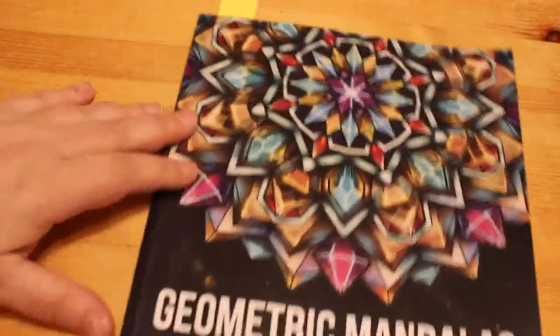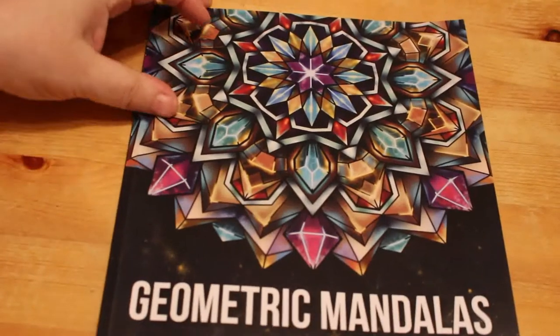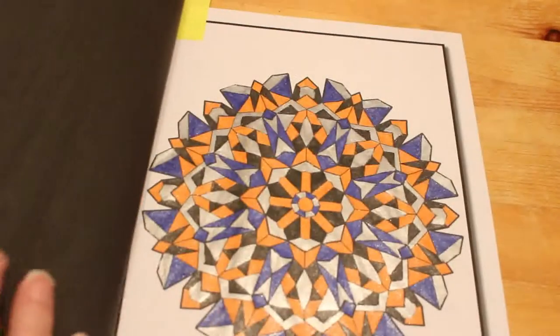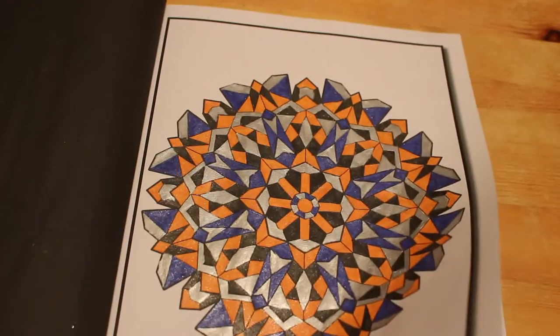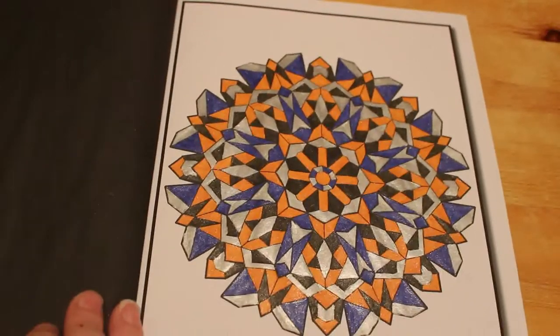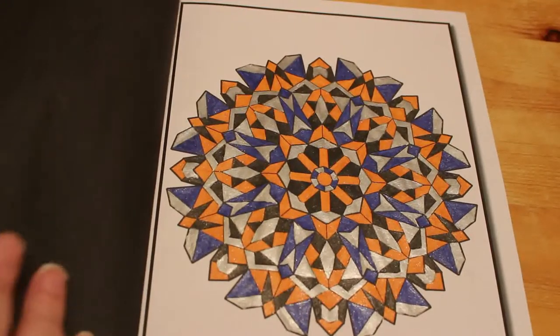Jade Summer again — Geometric Mandalas. There's a lot of Jade Summer going on at the moment; they've got some good books out. This is one of the new ones I got last month, and again I'm doing it in order. I did this one using the Linkshine gel pens — four colours: orange, black, blue and silver. I'll probably do the next one in April, but I'm not sure. I do like those sorts of books; I just sit and watch TV.